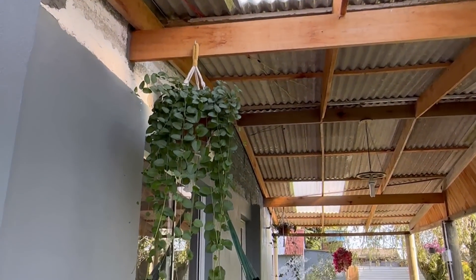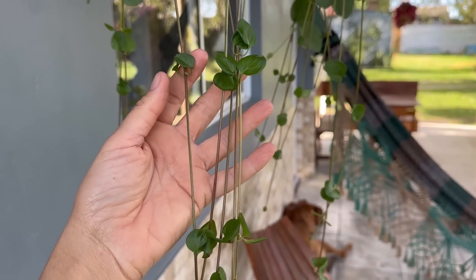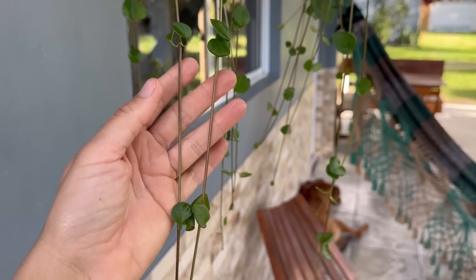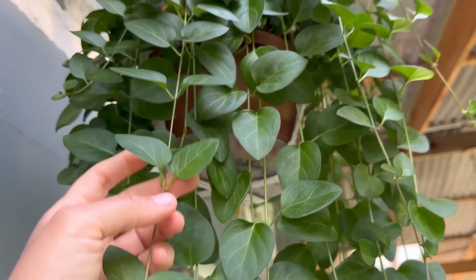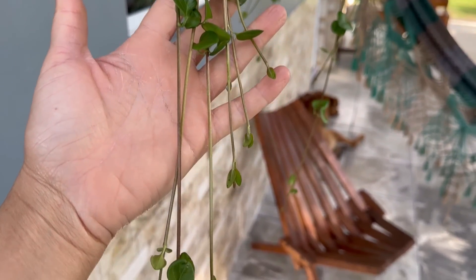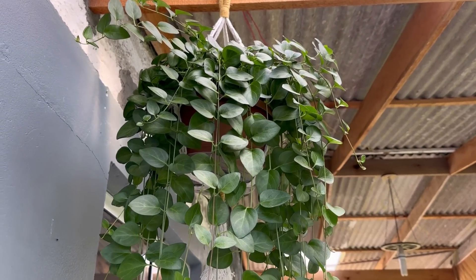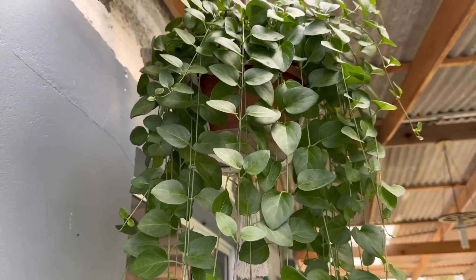Ela ficou bem próxima da telha, olha o tamanho que tá. Ela tá muito estiolada aqui nas partes de baixo — não sei se precisa de mais claridade, talvez um pouco de sol. Olha a distância de uma folha pra outra; já aqui pra cima, onde tem mais claridade, as folhas são mais próximas. Tem algumas folhas amarelas na parte de baixo e brotações novas saindo também. Por enquanto vou deixar ela aqui que o sol é mais fraco, mas no próximo verão vou trocar de lugar. Essa planta também floresce, além de ser bem ornamental e pendente no vaso.